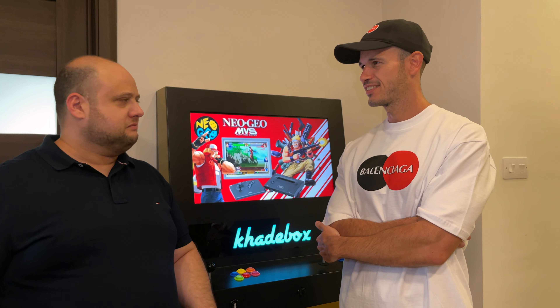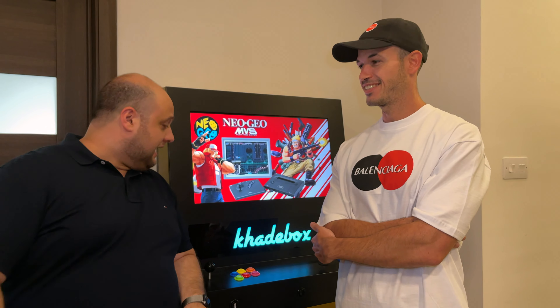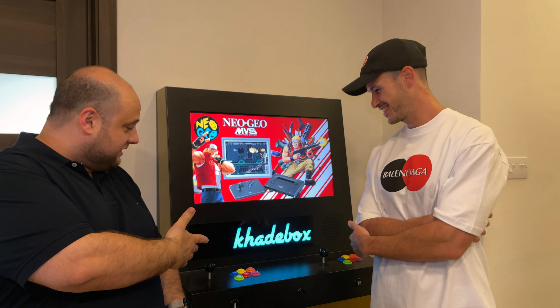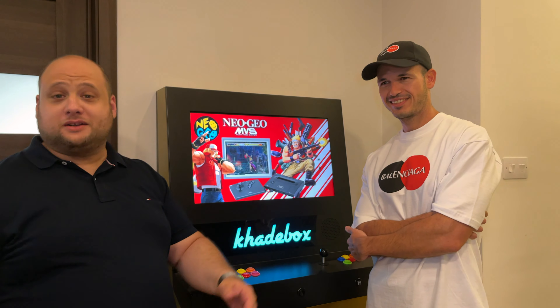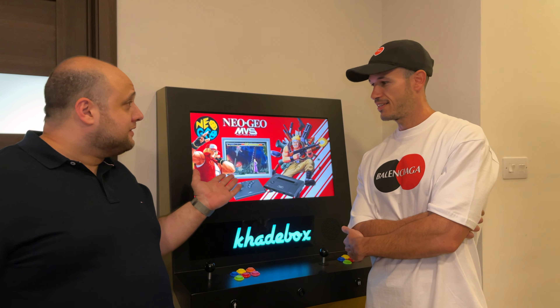I think I've known you for 10 years. And this is his creation, the Cadebox. So I'm going to start asking the very most simple question: why did you make this?